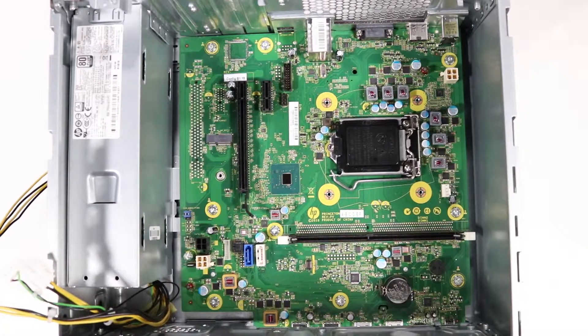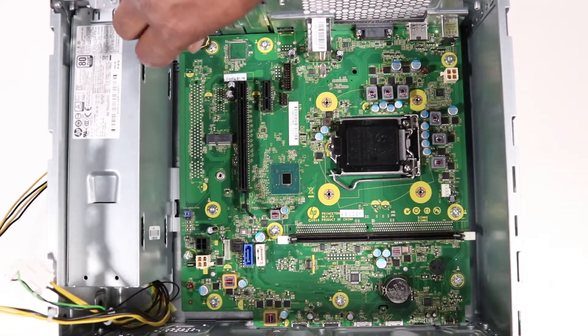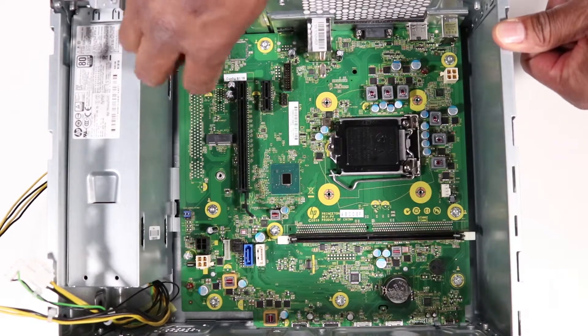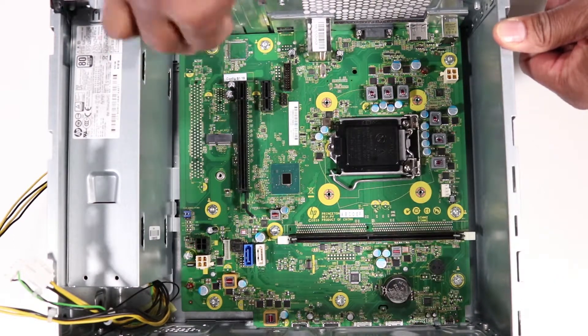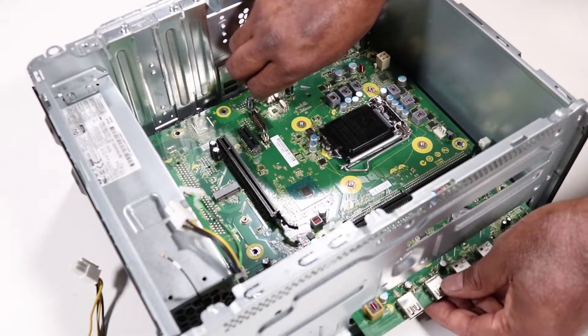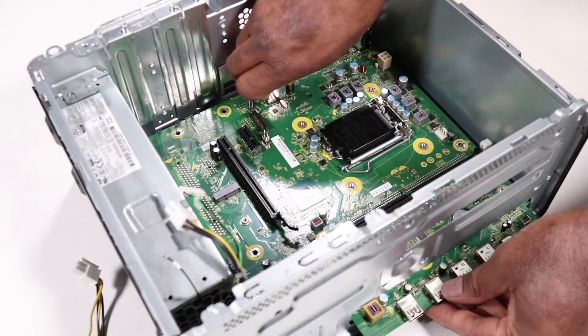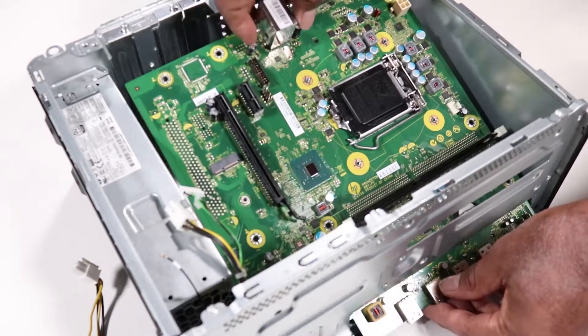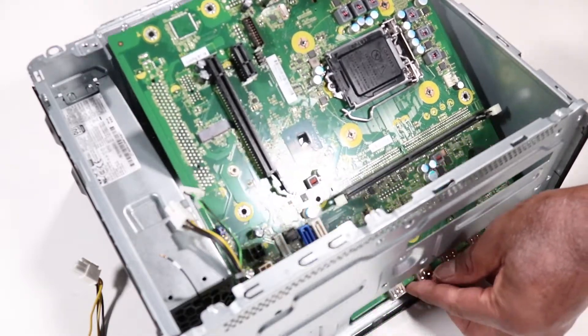Remove the nine T15 Torx head screws that secure the motherboard to the chassis. Partially lift the front of the motherboard upwards, then carefully slide the motherboard to the front of the chassis to release the connectors from the rear I/O panel. Lift the rear edge of the motherboard and carefully pull it out of the chassis.